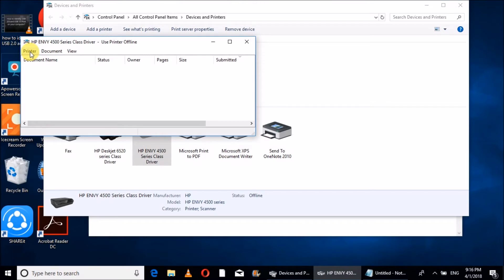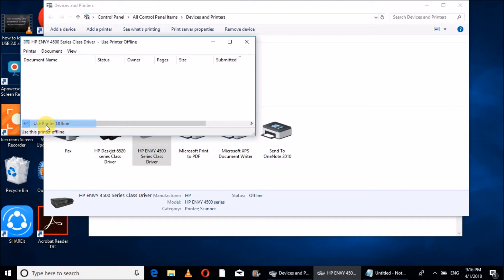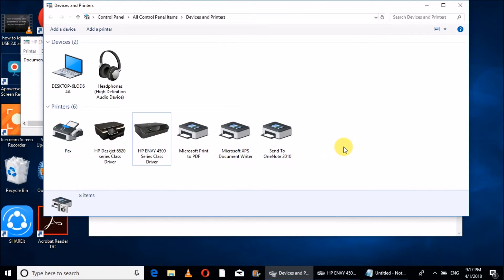When you click 'See What's Printing,' a new tab will open. Click on 'Printer' in the menu. You can see that 'Use Printer Offline' is selected — this is the issue. We have to uncheck it, and the printer will become online. Now our printer is back online.